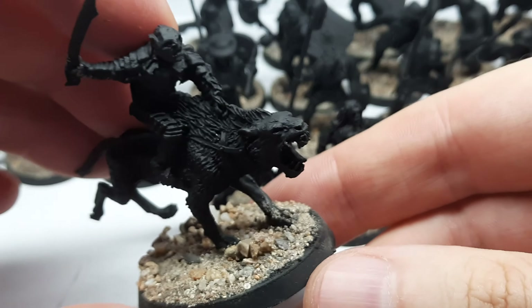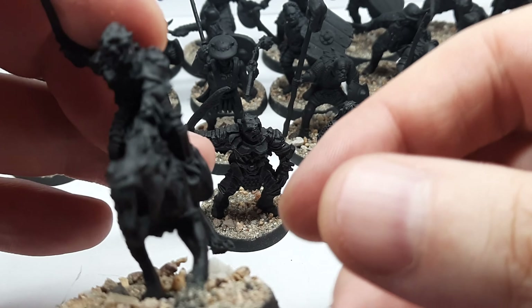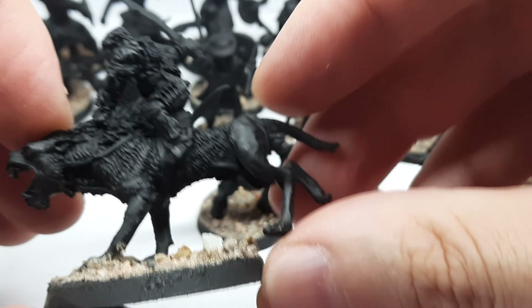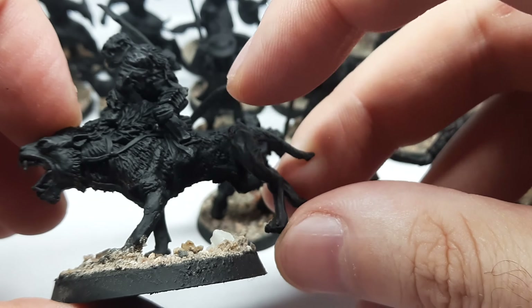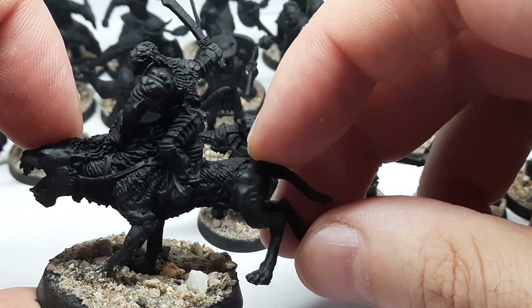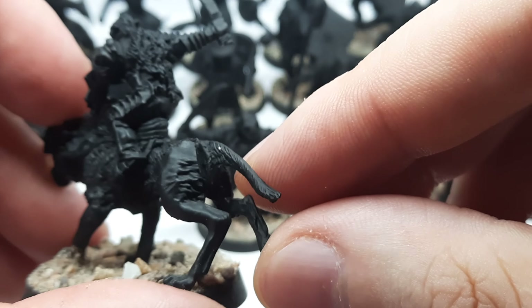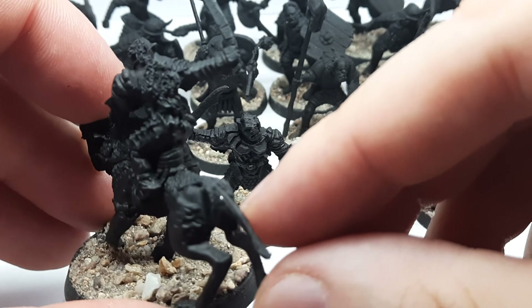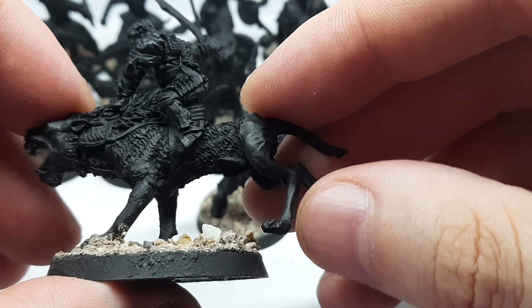The bases are done with normal sand, big and small. For the mount, I had to redo his two legs — they were missing, so I put resin legs on him. There's a small gap in the back but it's not really noticeable; maybe I'll fill it with green stuff. A very nice miniature overall.